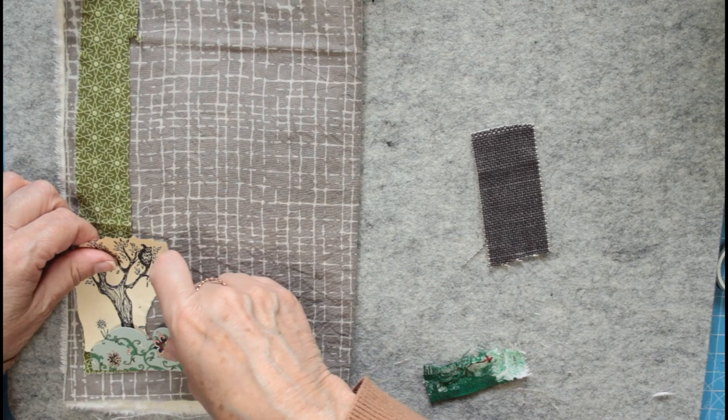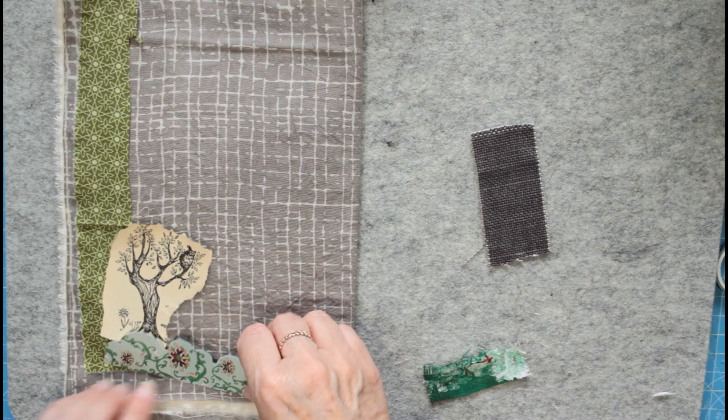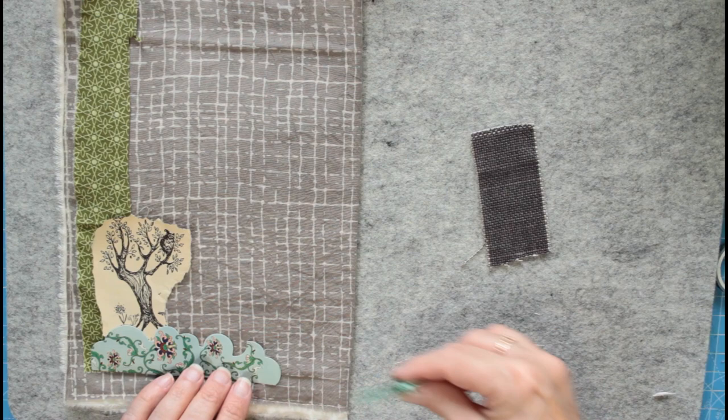This is going in an entirely different direction to what I had in mind today, but I'm liking it.